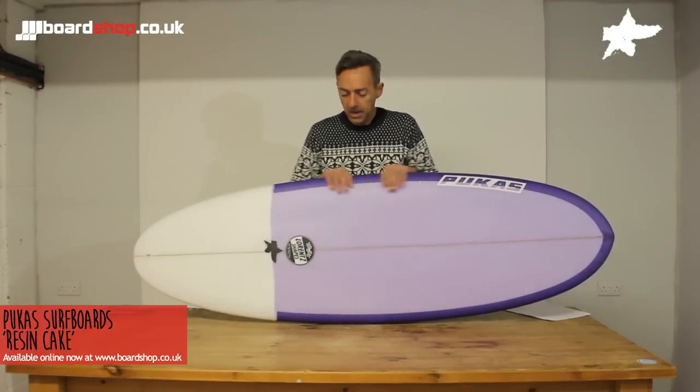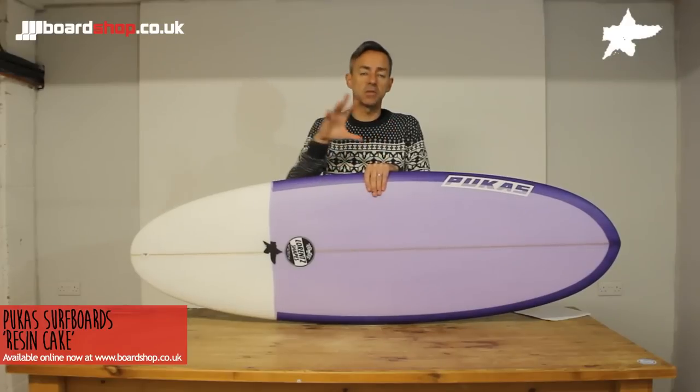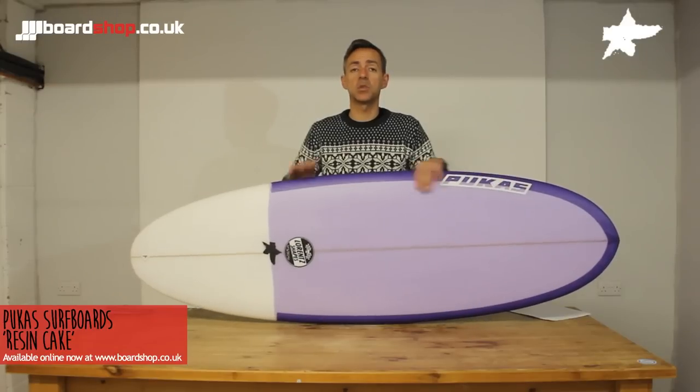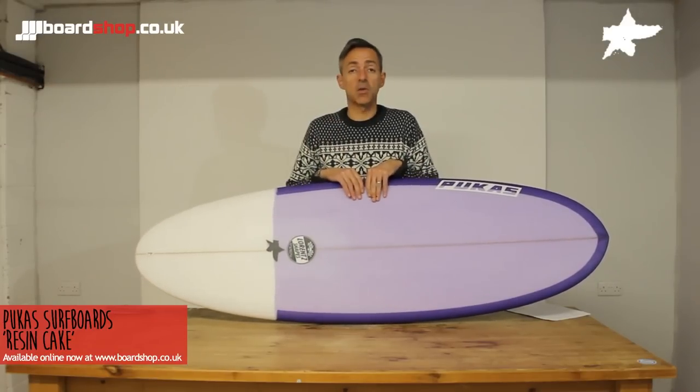You can customise your board at BoardShop. We'll take any orders for different dimensions, different fin setups — you can tailor the board to exactly what you want. Also, don't forget you can trade in any old board; we don't mind what it is, we'll take absolutely anything. You can use it against the new Resin Cake or any other board that we do.